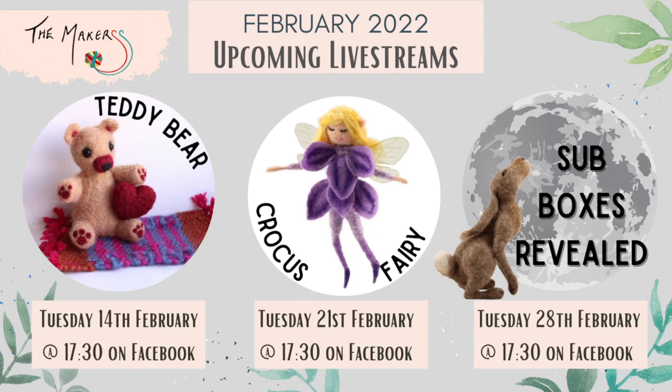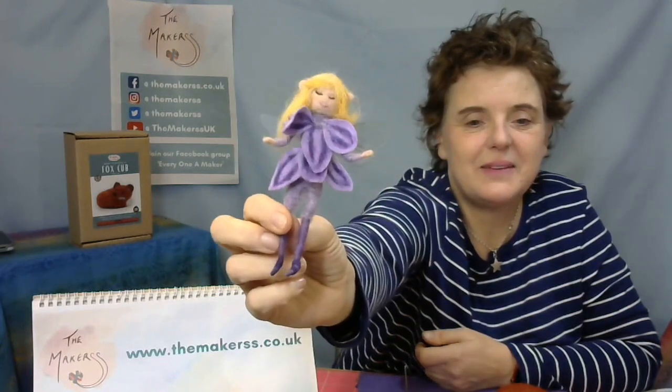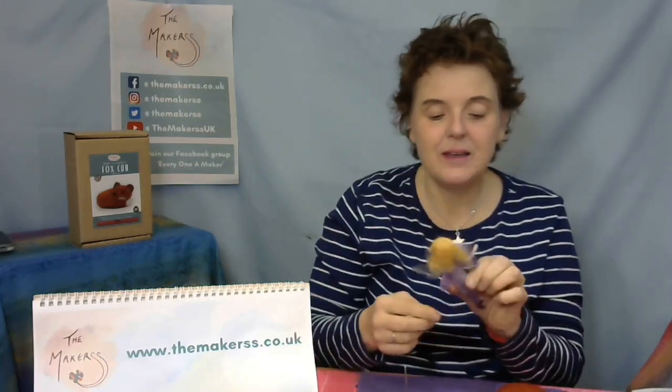Then the following week we've got the crocus fairy to look forward to, and then the unboxing of the sub boxes. The crocus fairy is really sweet — she's got very delicate wings. I went crocus hunting the other day to take a nice photo of her amongst the crocuses. The only crocuses I could find were the exact same colour as this one. The crocus fairy How to Make is the week after Valentine's Day, which is the 21st of February.